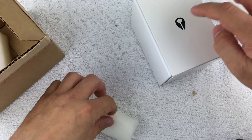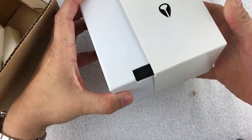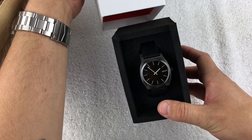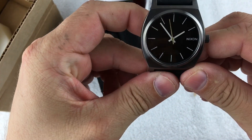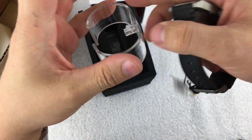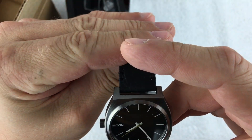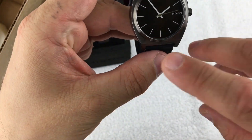Some of you guys might recognize that logo — it is a Nixon watch that I picked up. The funny thing is, this actually isn't the watch it's supposed to be, so I might have to contact them. But it was a whopping $24.50, so this is the Nixon Time Teller.